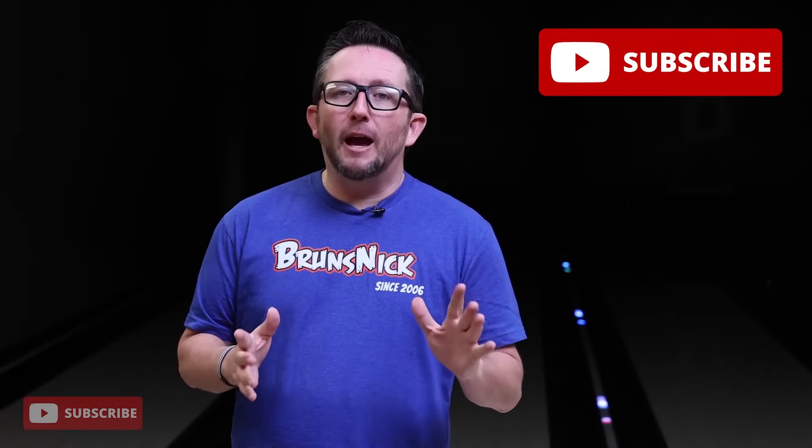What's up guys, BrunsNick's back and these are the top questions that I get on almost a daily basis. Before we get into the top questions, please subscribe to my channel if you haven't already.